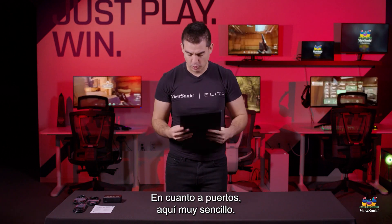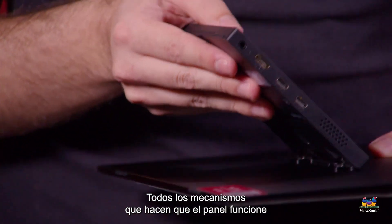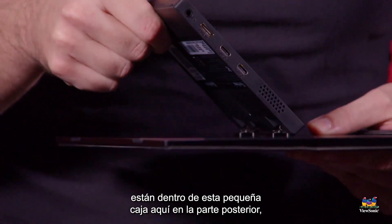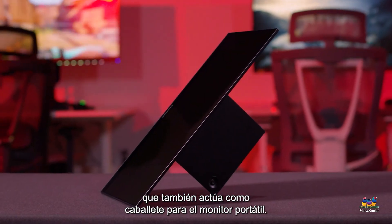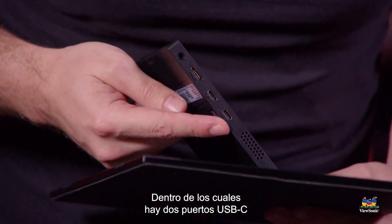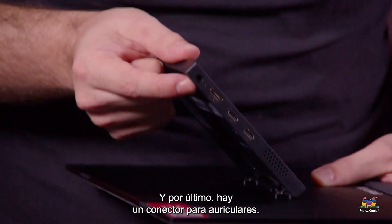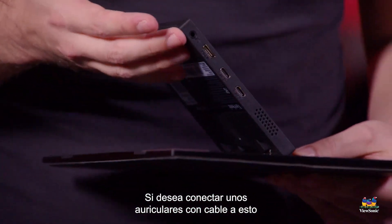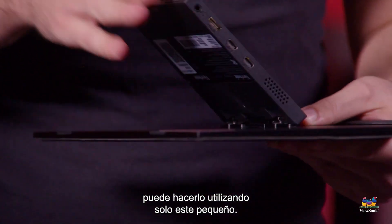As far as ports, it's very simple here. All of the mechanics that make the panel work are inside of this little box on the back, which also acts as an easel stand for the portable monitor. Inside there are two USB-C ports, a mini HDMI, and a headphone jack. If you want to connect a wired headset and get your audio over HDMI, you can do that using just this little guy.